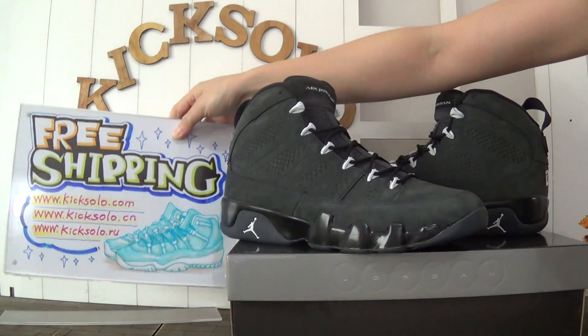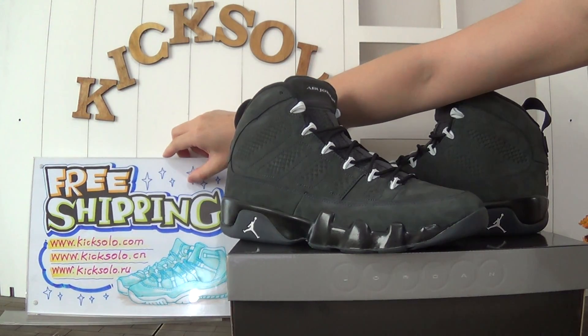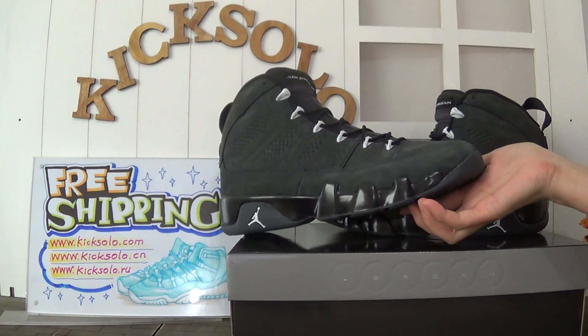Today I bring you guys another new shoe and show you the review. This is the authentic Air Jordan 9 answer set.